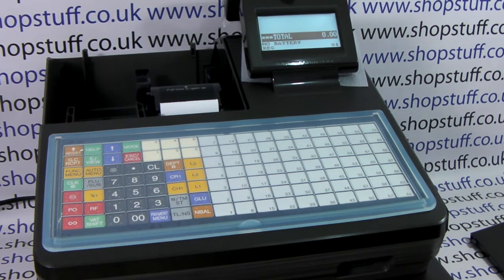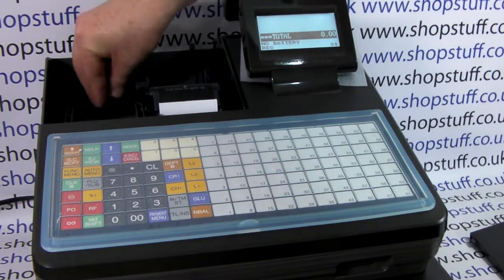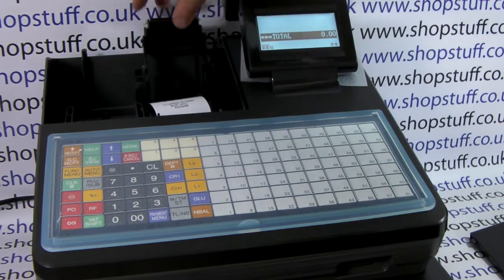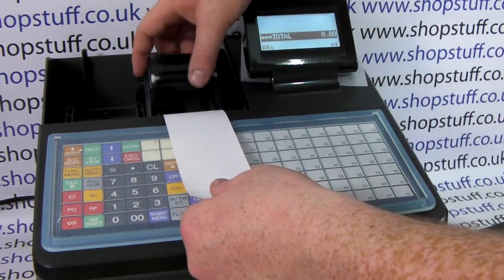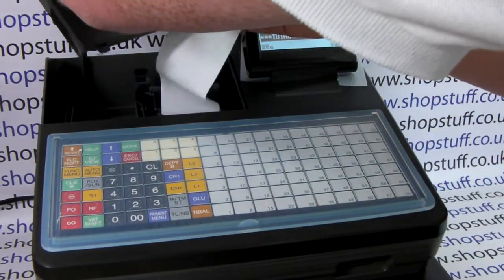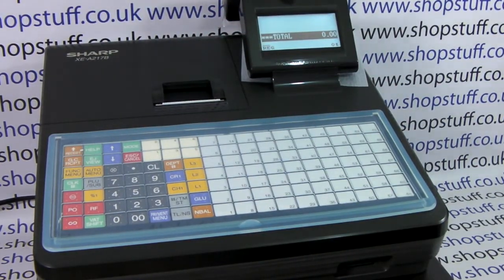We're now at the main total screen and we've got the sign showing no battery, so we can enter the batteries into the case at the back and pop the cover back in place. Your till roll — I've already got some loaded, but if you haven't you need to load your till roll paper. Simply take the 57 millimeter thermal paper and load shiny side facing down, close over the platen arm, then pop the printer casing back on. Feed the paper through the receipt hole, tear off, and we can now program the machine.